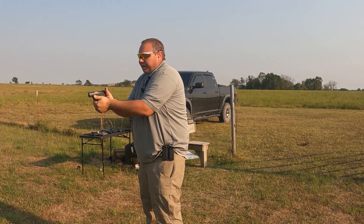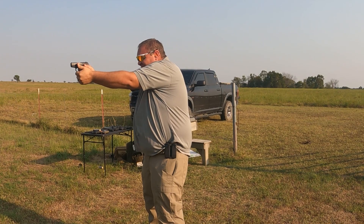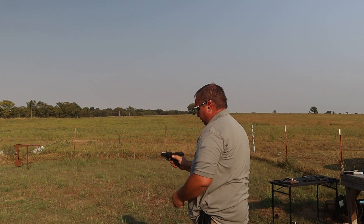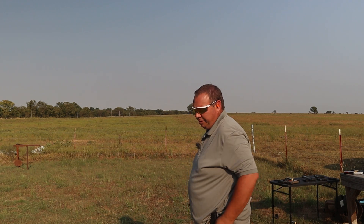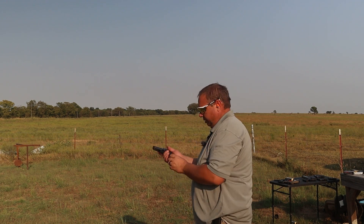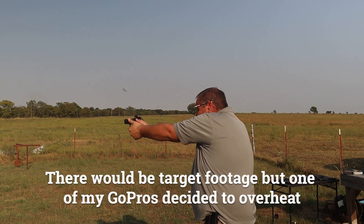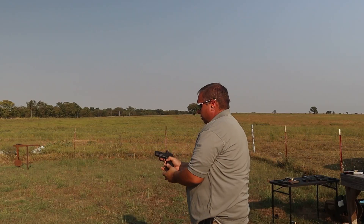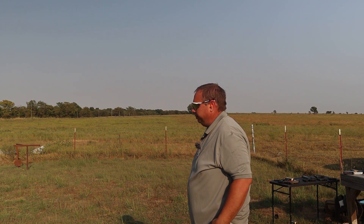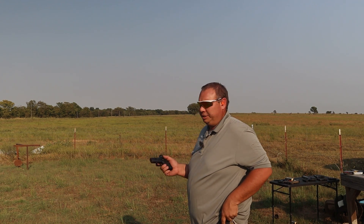There's the problem — I hate that I don't let it reset all the way; it goes all the way out. And I ride the slide lock on this one too. But I get a little better with it, a lot faster for sure, and the trigger is so much better on the DVG-1 than on the old one — it's not even funny.